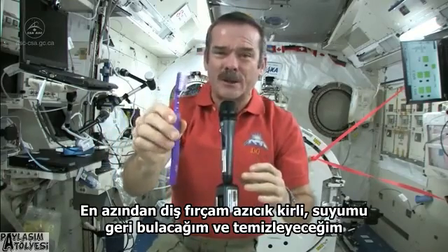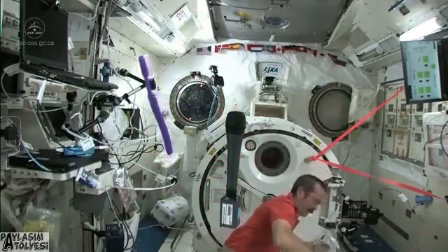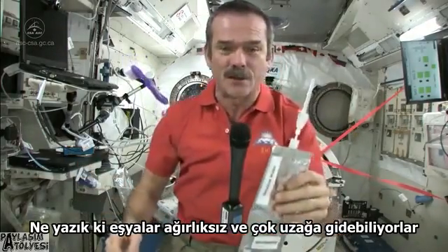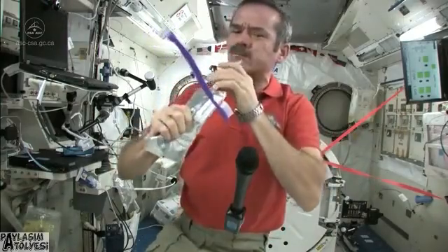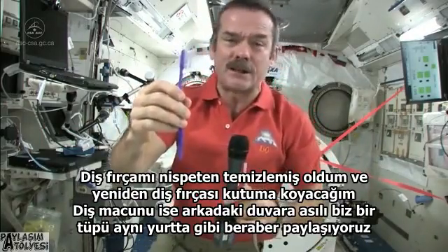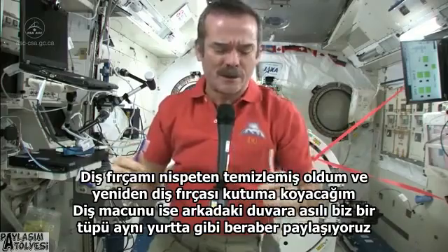It leaves my toothbrush just a little bit dirty, so I need to find where my water went and rinse it out. Fortunately, things are weightless so they don't go too far — here's my water again. I'll get a little water in my mouth and rinse out my toothbrush, leaving a relatively clean, slightly damp toothbrush to put back in my case.